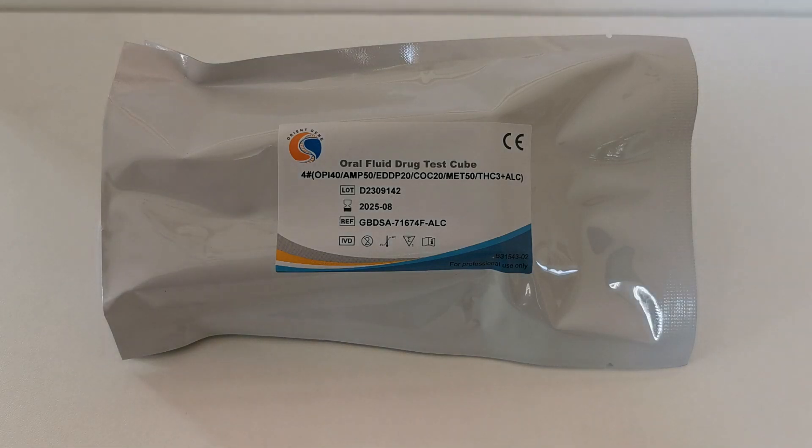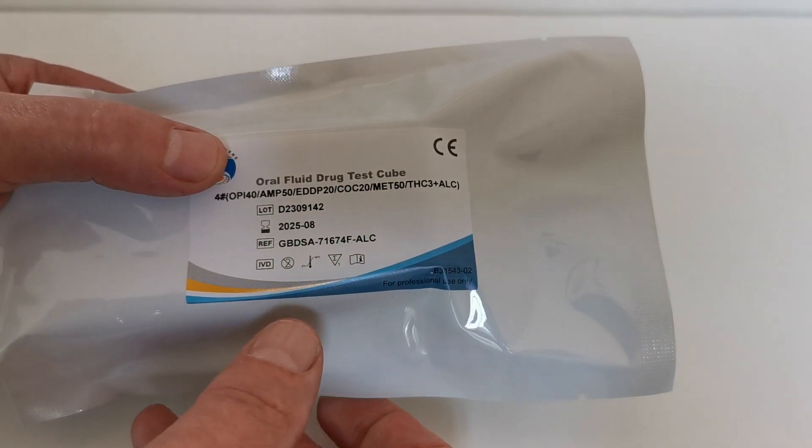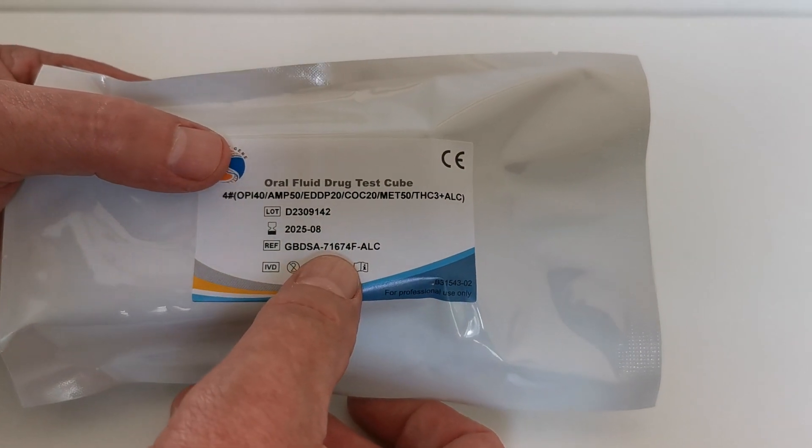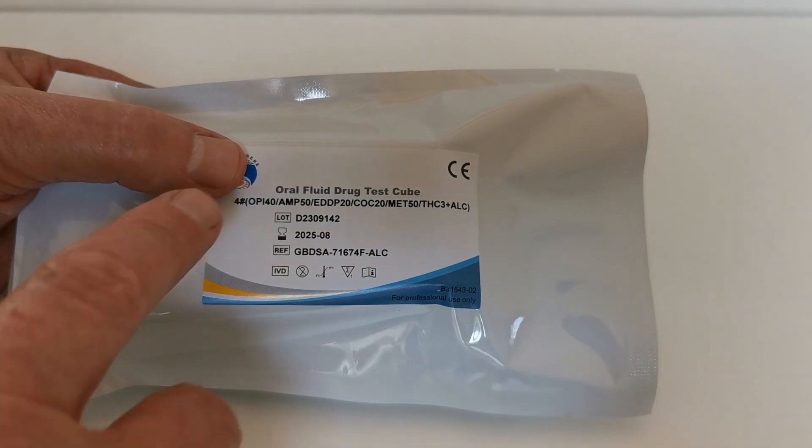Welcome to this product demonstration video for the new Oral Cube. It's an oral fluid or saliva drug testing kit and this is the packaging that it comes in. This particular product is the workplace variant. The catalogue code for this one is 71674F with ALK and it's a combination test.